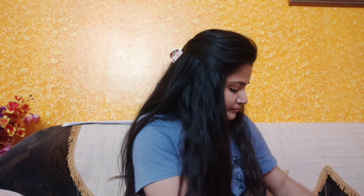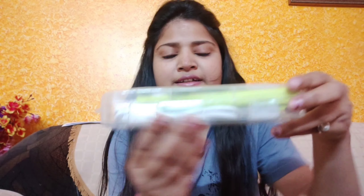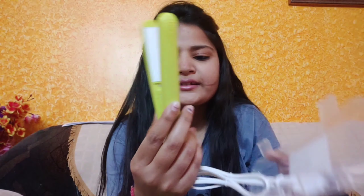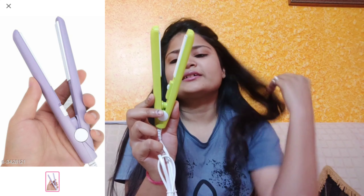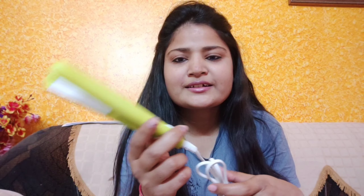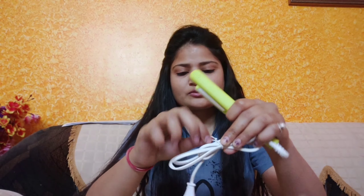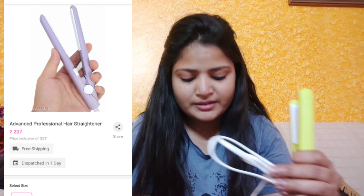So this cover comes off like this. This is our mini straightener, and this is our box — such cute boxes! See how small this straightener is — I can barely hold it in my hand. Even in the 200 range, it is so good, and it also has a good wire.